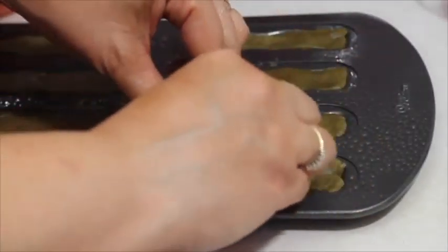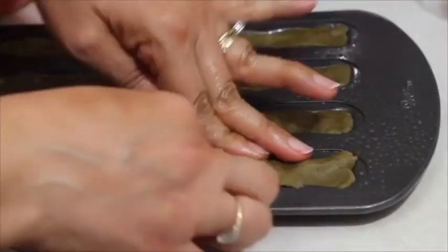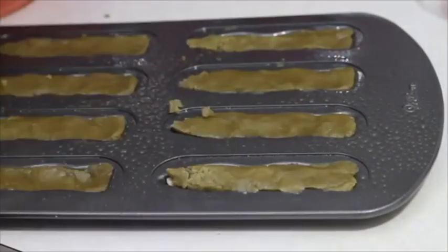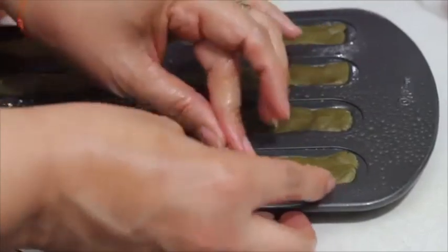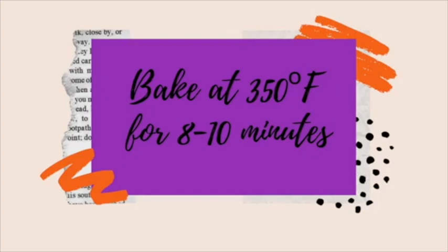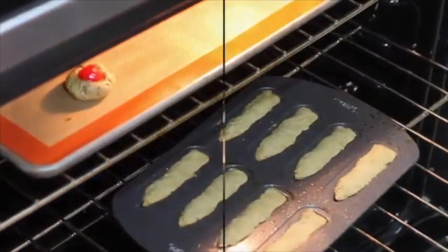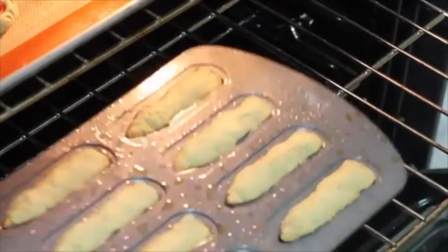Now it's time for you to preheat your oven at 350 Fahrenheit degrees. Now let's put them in the oven. Our cookies are ready!